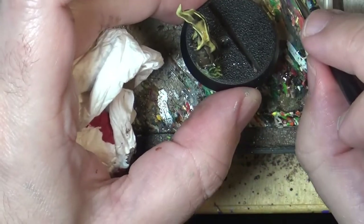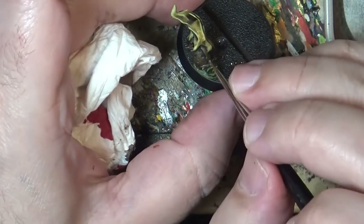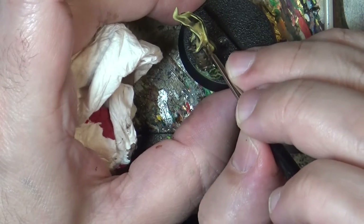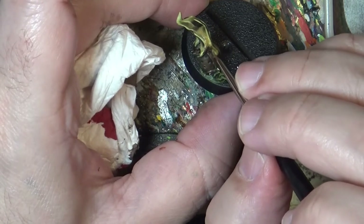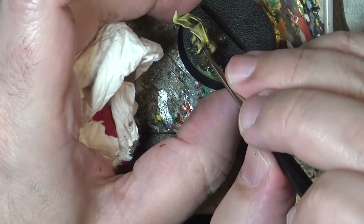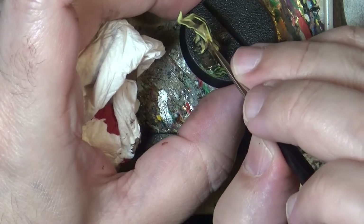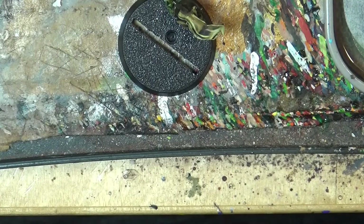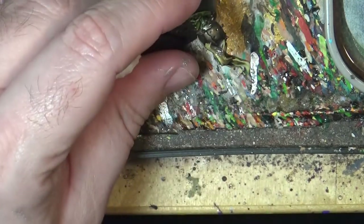I can take now a little bit of Rhinoskyde. When I mix it and put it here, you can see it goes much darker — which is what we want.